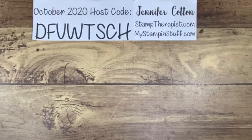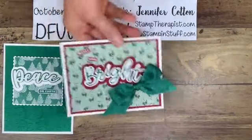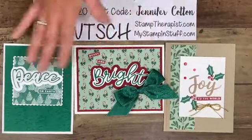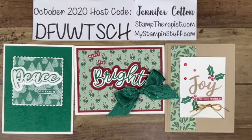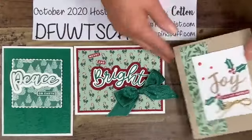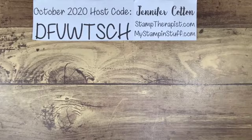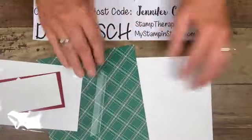The next one is from the Stamp-a-Stack. These are the three cards I showed two weeks ago and I decided to use all of them for my Stamp-a-Stack class. So these are three of the Stamp-a-Stack cards and we have two or three extra packets of this class. I've already made these on Facebook, but now I'm going to show you the fourth one and give you a little more info about Stamp-a-Stack.